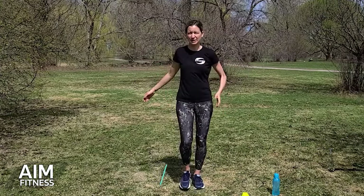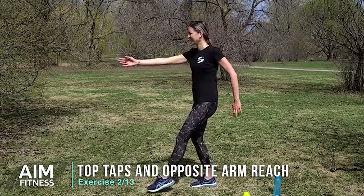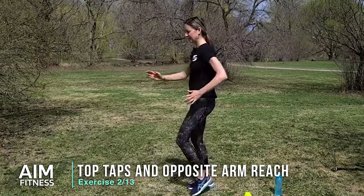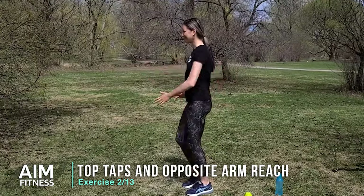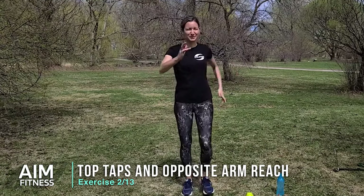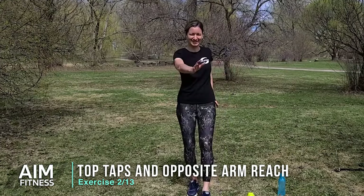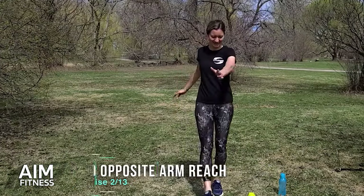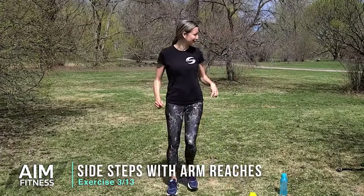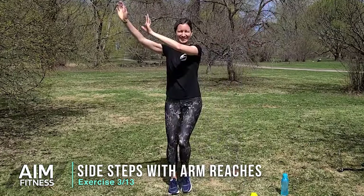From here we're going to be tapping those toes in front — reach your opposite arm right in front. As we do this one, squeeze your shoulder blade back, reach and squeeze. I hope you're enjoying the challenge so far and these 15-minute workouts that you can do outside like I am, or inside as well. Now we'll do one more — we're going to be taking a step and tap that foot beside the other one, reaching up. In and out.